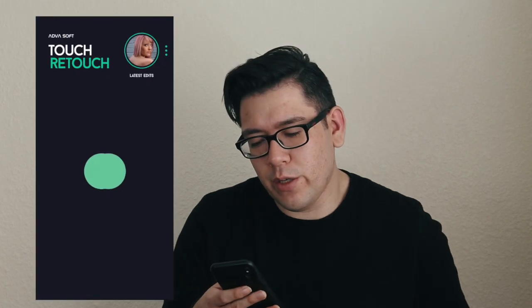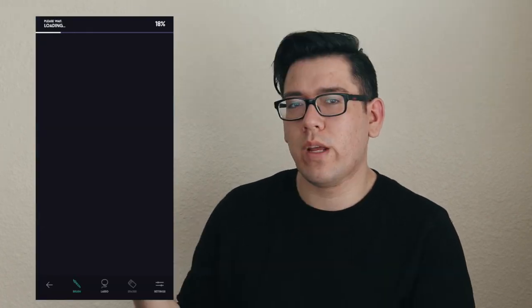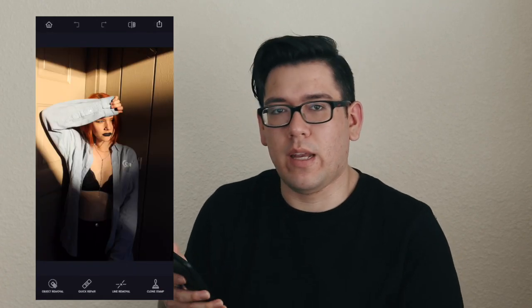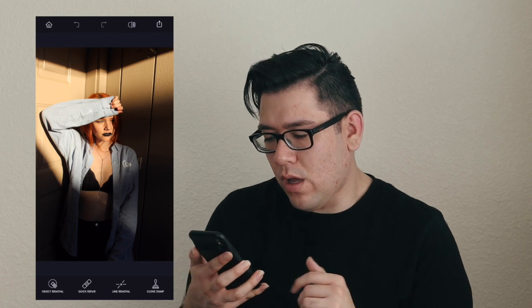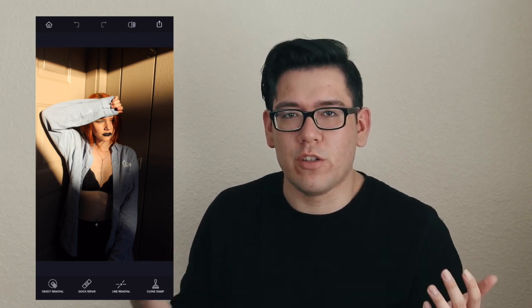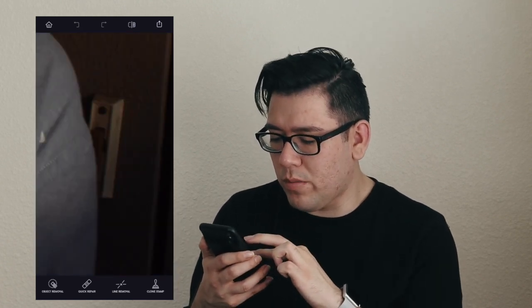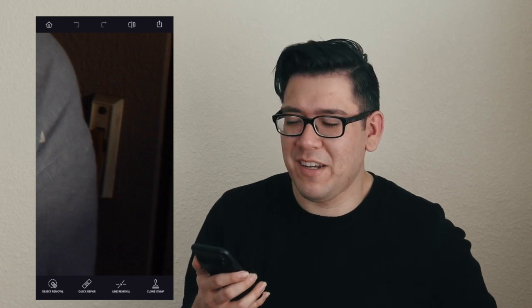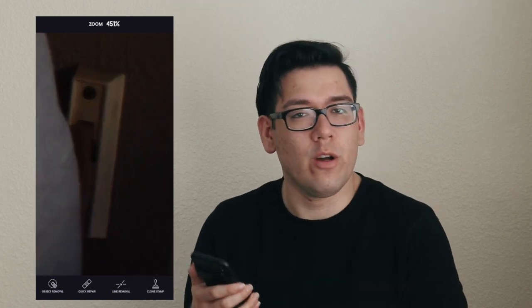Anyways, the first app that we're going to be using is called Touch Retouch. What you're going to do is just open up your photo. What I use this app for is basically getting rid of things in photos that you don't necessarily want there, or that add like a non-professional look to it. So with this photo, if you'll notice, there is a doorbell — our doorbell from the townhouse we still live in — right next to her.